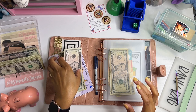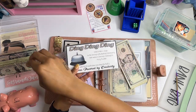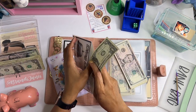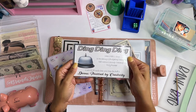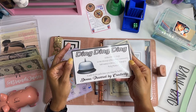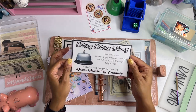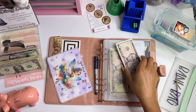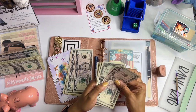We finished this challenge, which means we get to add a dollar to the ding ding ding. Every time a bell rings, a budgeter gets their wings — just kidding. When you hear a bell ringing in this community, that means you should be adding to the ding ding ding challenge, and that is from Donna, Powered by Creativity. Go check her channel out to get this challenge — it's a lot of fun to play.